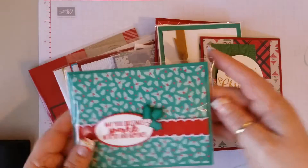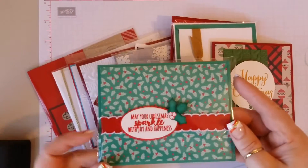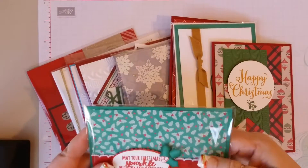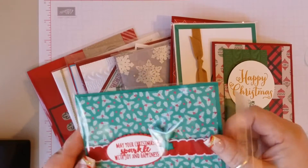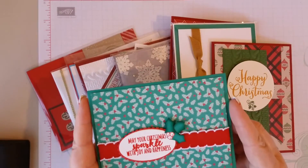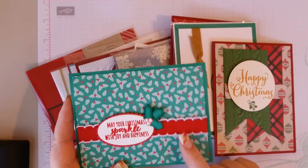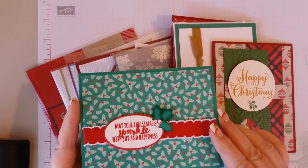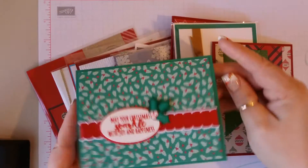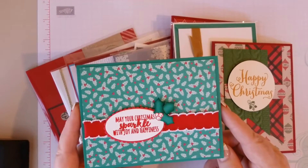I just thought I'd give you a quick run through of the swaps that I received. So this was my swap and I am going to do a video on this — a One Sheet Wonder video. I got six cards and decorated the insides with one 12x12 sheet of paper, so I'll be doing this very soon.